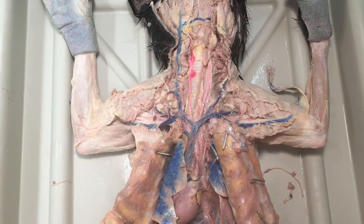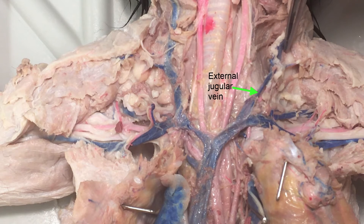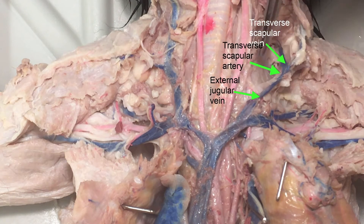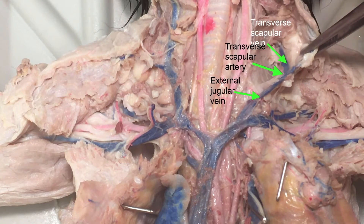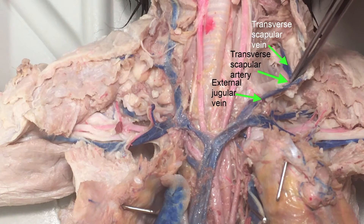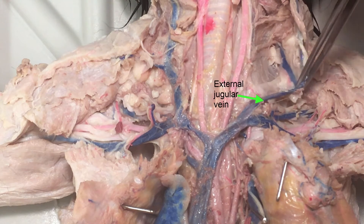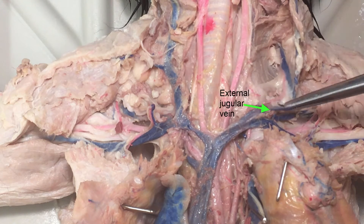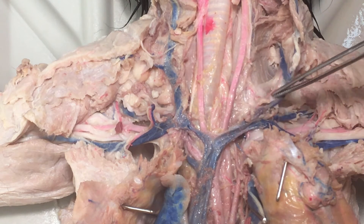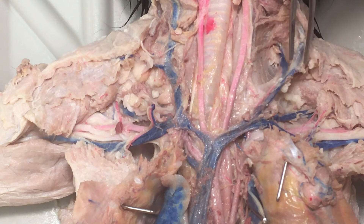Here I want to show you the transverse scapular vein. We've got the external jugular going up, but if you look behind that you should see this vein that's branching downward. You can also see that there's an artery associated with it as well — those are each the transverse scapular vein and artery. You can trace the artery back. The transverse scapular vein branches differently in that it's coming off of the external jugular.